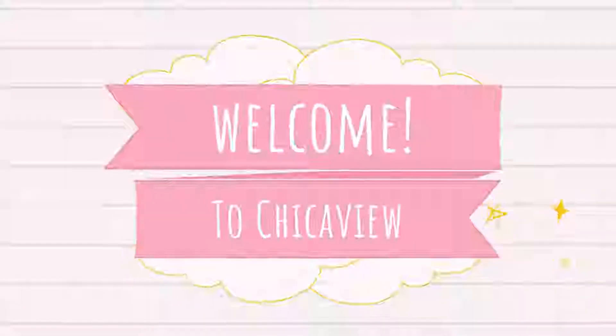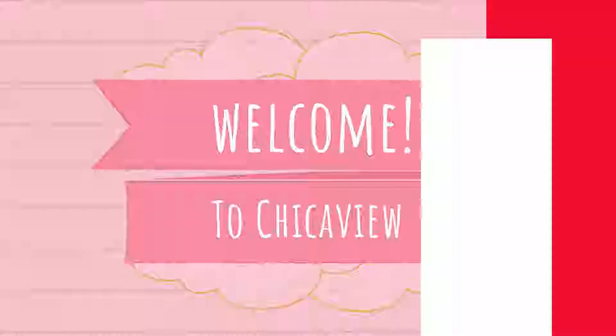Today, as you already saw in the title of this video, I'm going to be doing the battle of the matte lipsticks. I'm going to be testing the Dose of Colors Matte Lipstick Formula and the Persona Cosmetics Matte Lipstick Formula. So right now I'm going to share with you guys exactly what I do to determine if a matte lipstick is good or bad. Let's go ahead and begin.